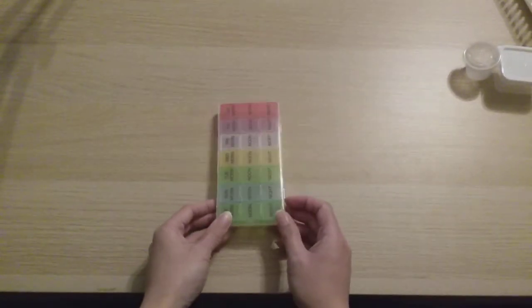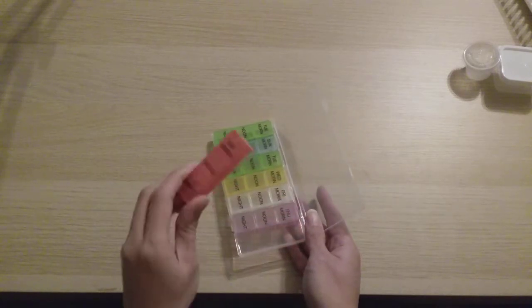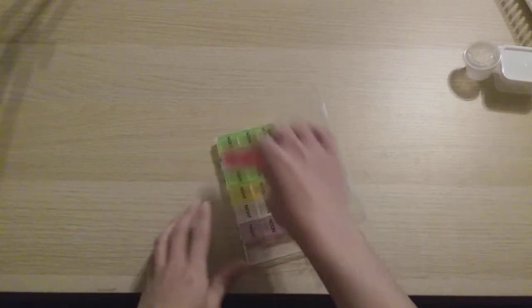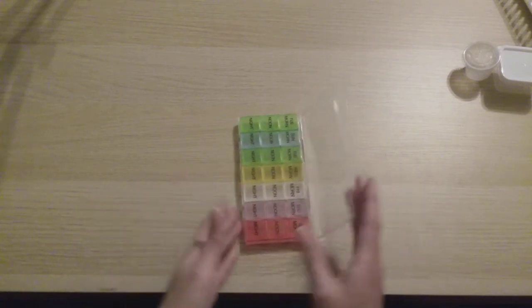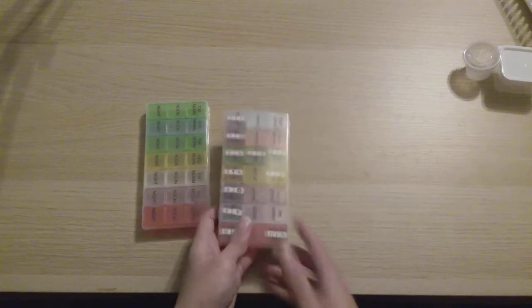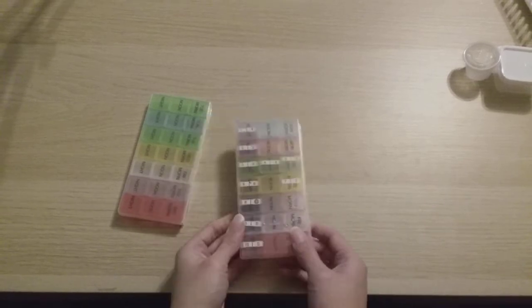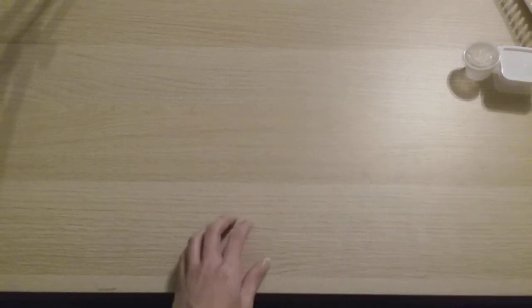Another Dollar Tree find I've used a lot for diamond painting is this 21-compartment pill storage container. It has three compartments connected to each other, and there are seven of these rows, so it holds 21 total. I normally need to use at least two of these per diamond painting, but even with two that's only two dollars. Here is an example of a diamond painting kitted up with this basic system.